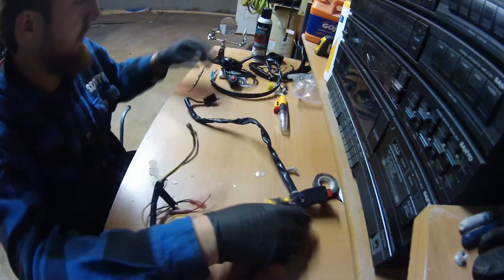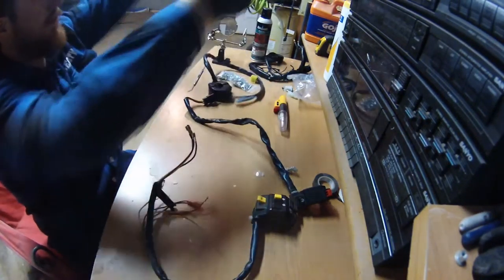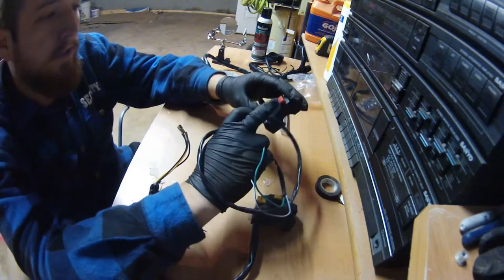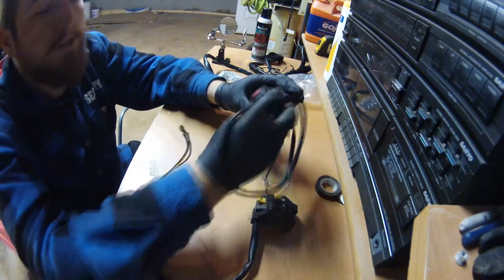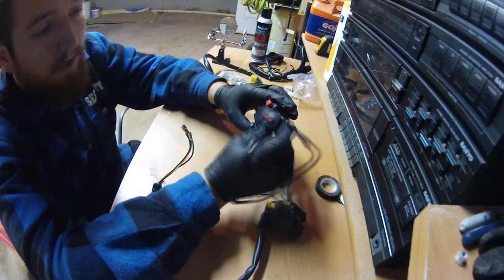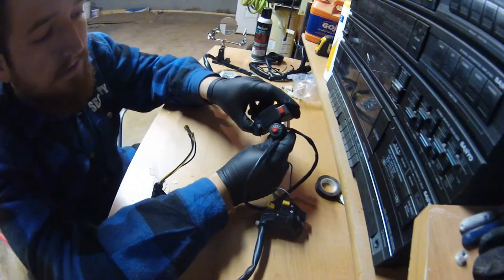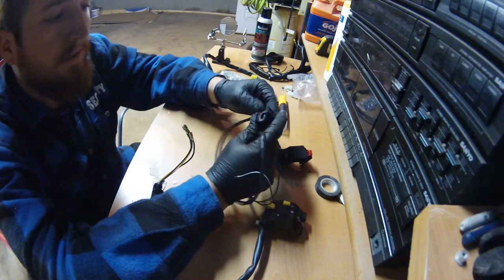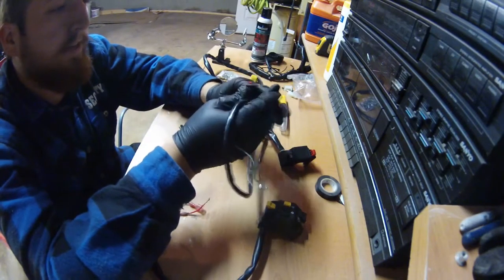Starting with the right bar side, this little guy is going to go in place of the kill switch on the right handlebar. As you can see it's only one button, so the power button is going to go somewhere else — on the left handlebar switch. I got this off Amazon for a couple bucks; don't know how it's going to work, but if not I only lost a couple bucks and can redo it later.